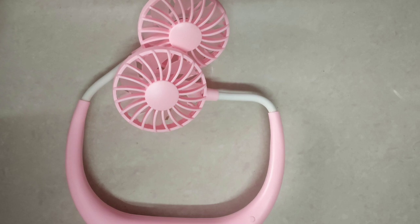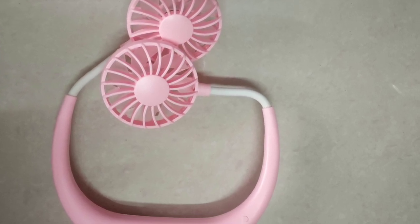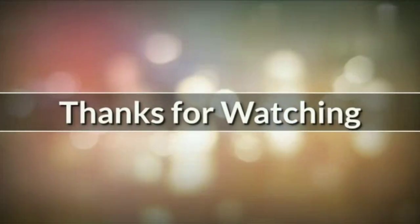This is a portable neck fan. You can use it for travel, morning walks, in the kitchen, and at work. Thanks for watching.